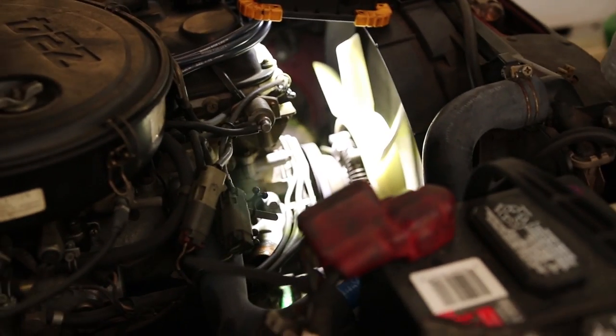It's the original bolt, I'm sure, because nothing has ever been done to this truck. Ever.